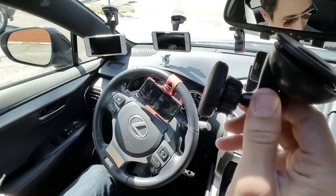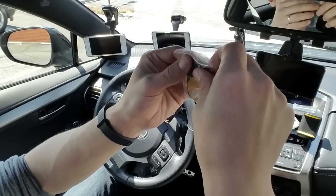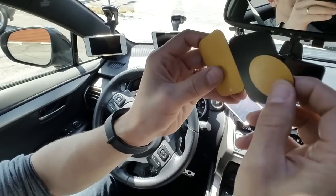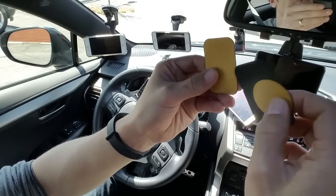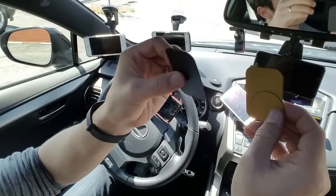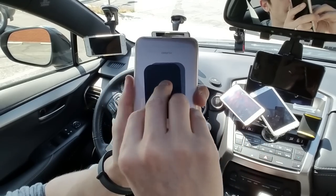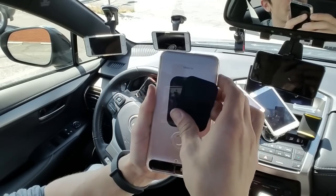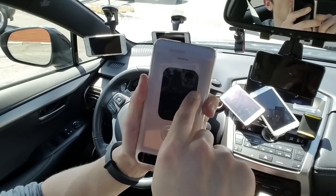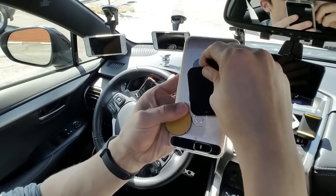I'm going to try to find links for all of these and put them in the description below. Typically these magnetic mounts come with three magnetic plates: usually one with adhesive, a smaller one with adhesive, and a bigger one with adhesive, plus another one without adhesive. For the adhesive ones, you stick them directly to the back of your phone or your case. The way I do it is I use the one with no adhesive and just slip it into my case.